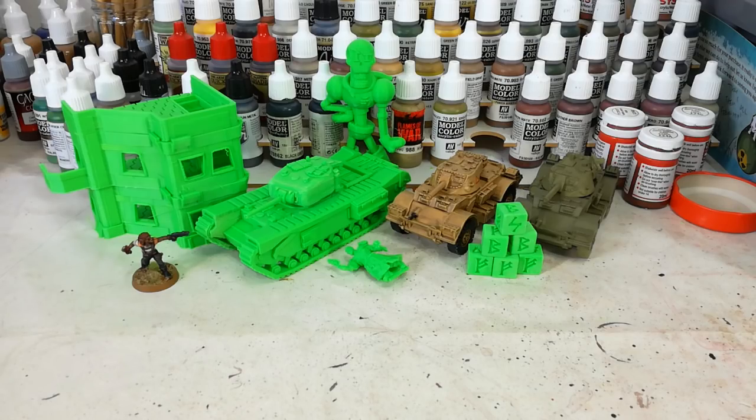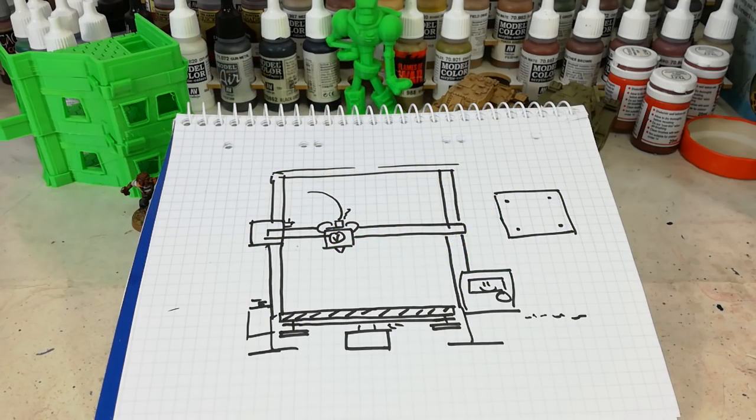This is going to be a fairly dry episode but you might find it interesting. Pop me on in the background somewhere. You'll see straight away that my skill is with the brush and not really the pen — I'm hoping you can forgive me that. What I've got here is a quick diagram of the Ender 3, which is the machine that I've got.